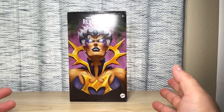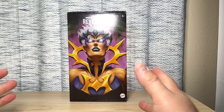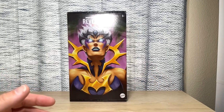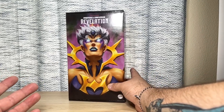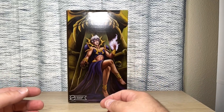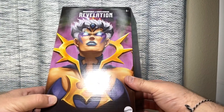Here we have the Masters of the Universe Netflix Masterverse Dark Lin in the Mattel Creations special packaging. I'm not sure why they decided to go with this style of packaging and not the retail packaging — maybe to make it more exclusive, maybe to bump up the price a little bit. But we have this beautiful painting of Dark Lin on the front, and on the back we have another painting of her, sort of the way she appears at the end of the series.